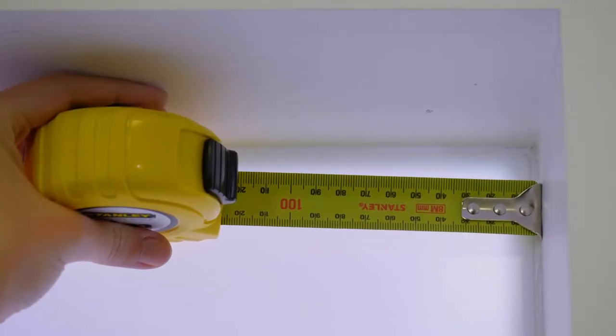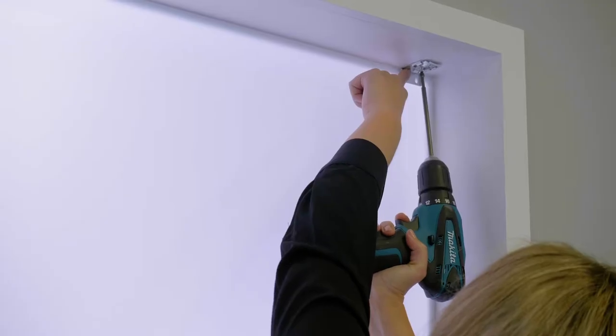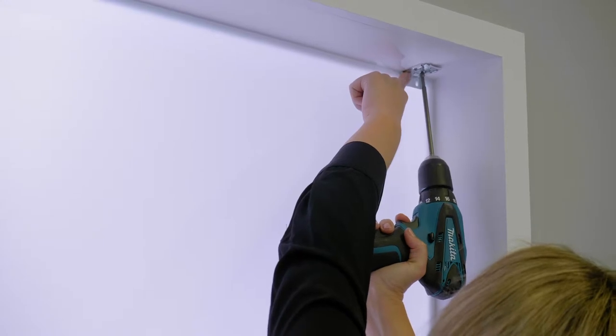Firstly, mark with a pencil where you'll be placing your mounting brackets. Attach the brackets, ensuring they are fixed approximately 50mm from the end of the blind.